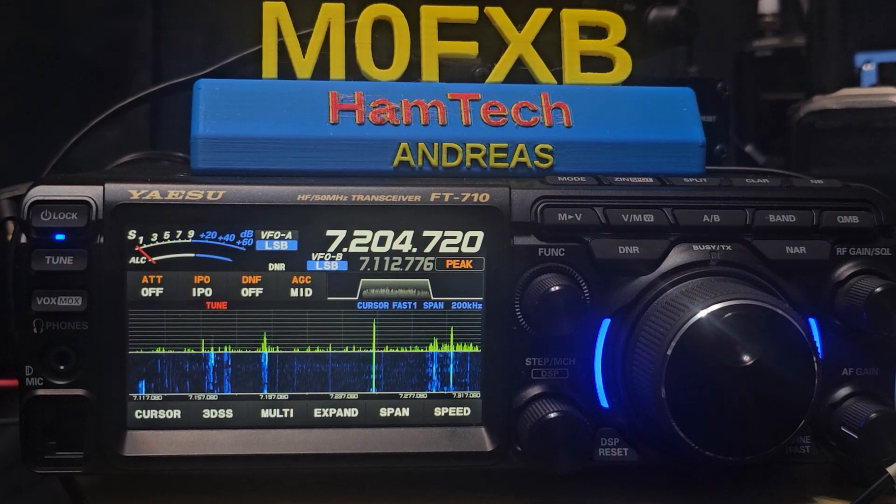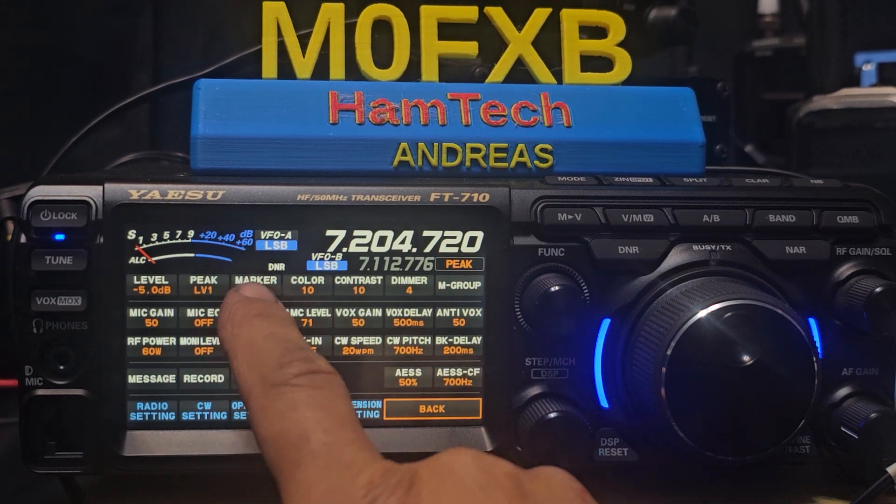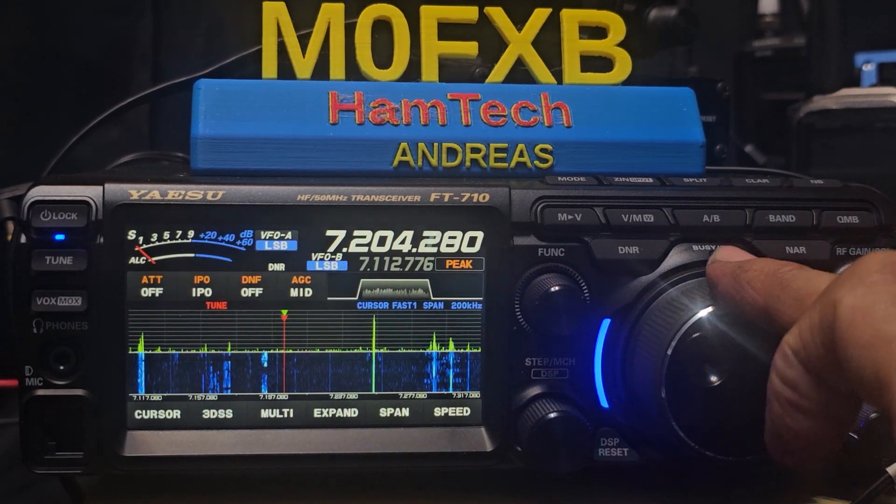Welcome back to the channel. Someone asked me how do we get a line in the middle? It's really simple. Press this one here — see it says marker off — press it, it goes to on, and we have a marker.